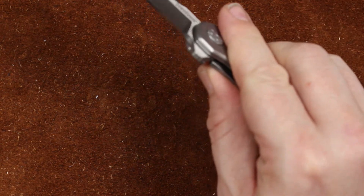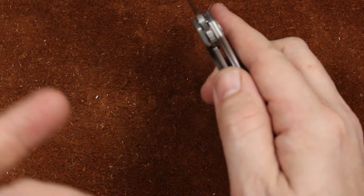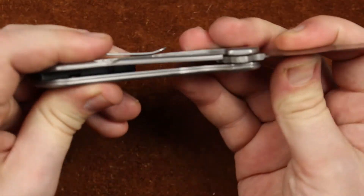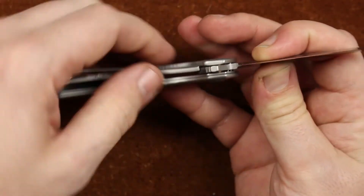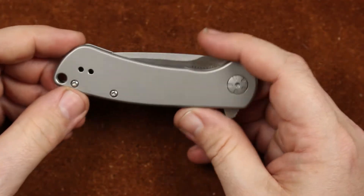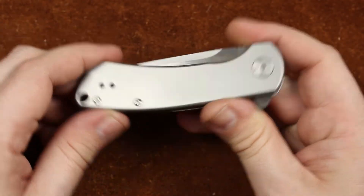Our pivot is a standard Kershaw pivot — I believe it has phosphobronze bushings, I haven't had it apart, but that's what I can see down in there. Our lock mechanism is a frame lock. If you want to know more about that, and you should if you're considering buying one, watch the full review — there's more information there.